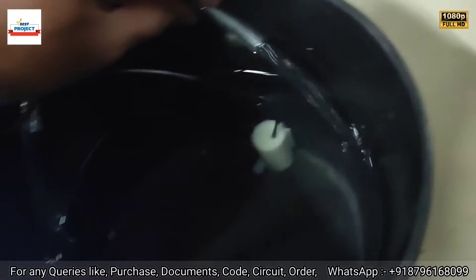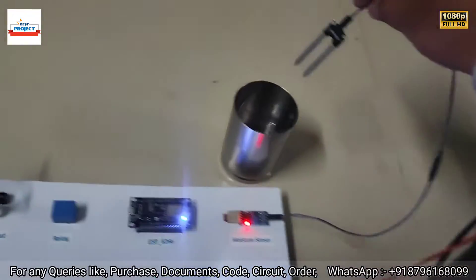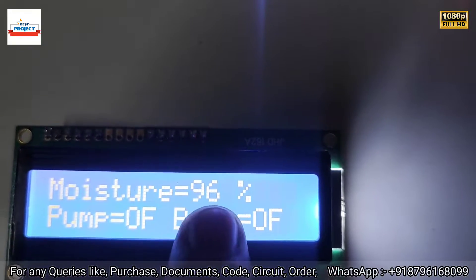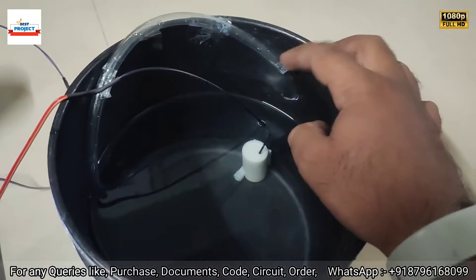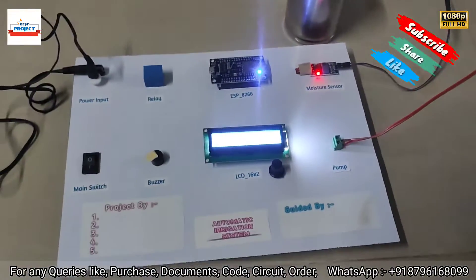You can see the pump is running and water is flowing. Now consider that sufficient water is available inside the plant — I'm going to dip the sensor inside the water. The pump turns off, moisture level shows 96%, and the buzzer is off. There is no water flowing from the pump now.